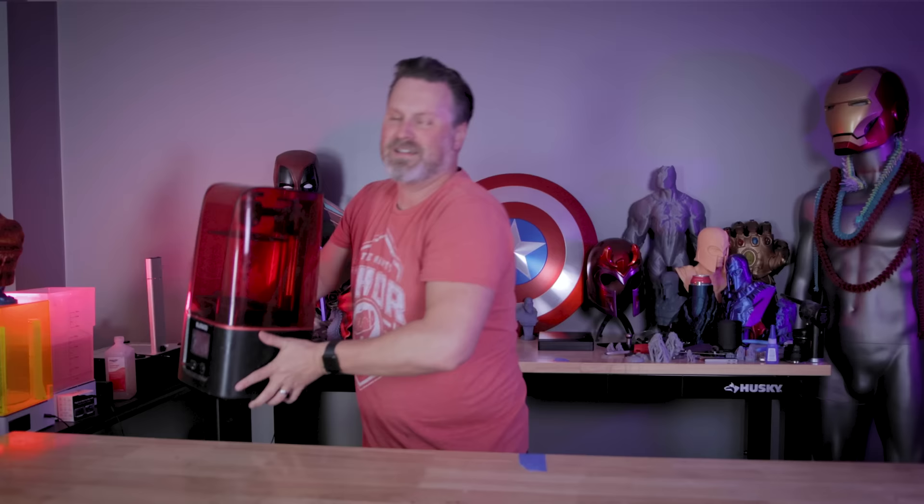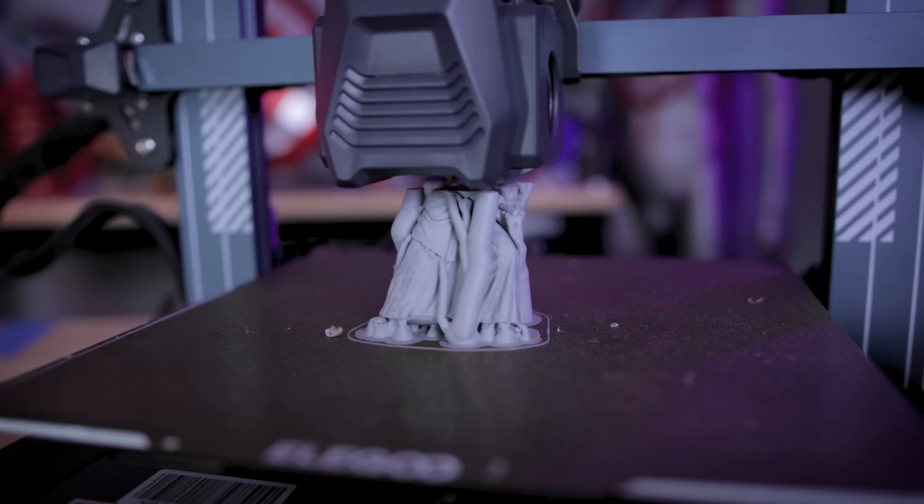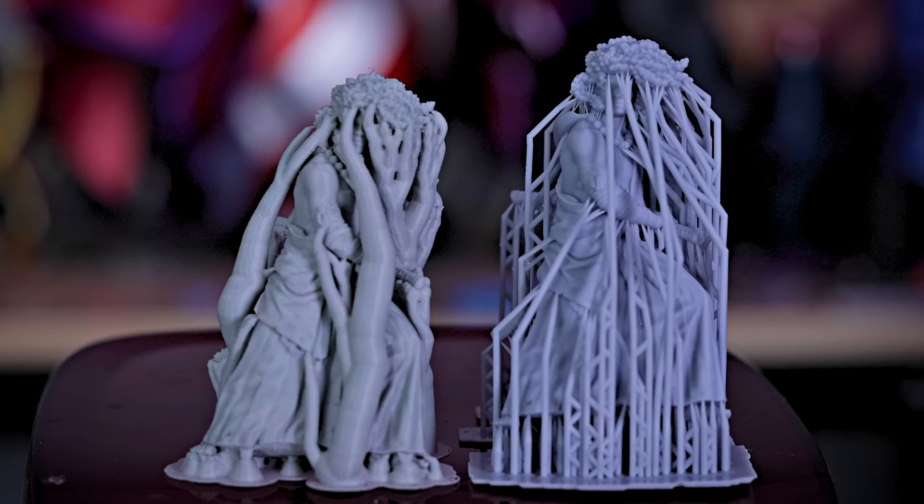When it comes to 3D printing something highly detailed like a miniature, people will typically use a resin-based 3D printer like the Elegoo Mars 3. But with just a few minor adjustments, you can actually print some really detailed things with your FDM 3D printers like the Elegoo Neptune 3 Pro. And that's exactly what we're going to be doing today by comparing 3D prints from my resin 3D printer directly to 3D prints off of my FDM 3D printer.